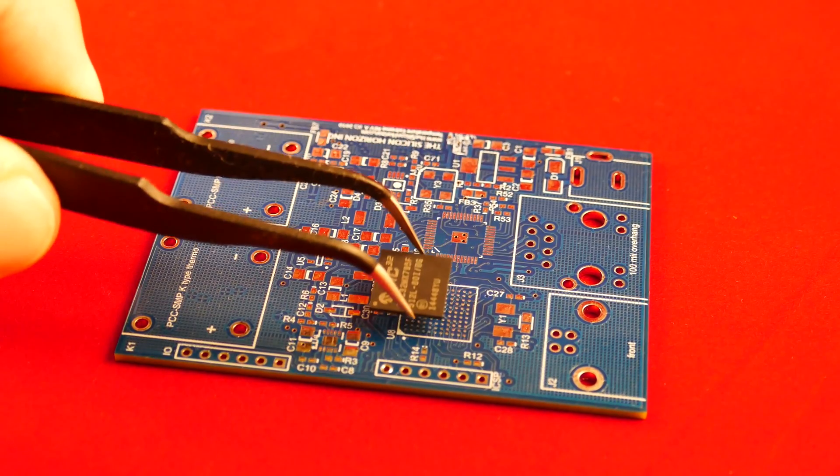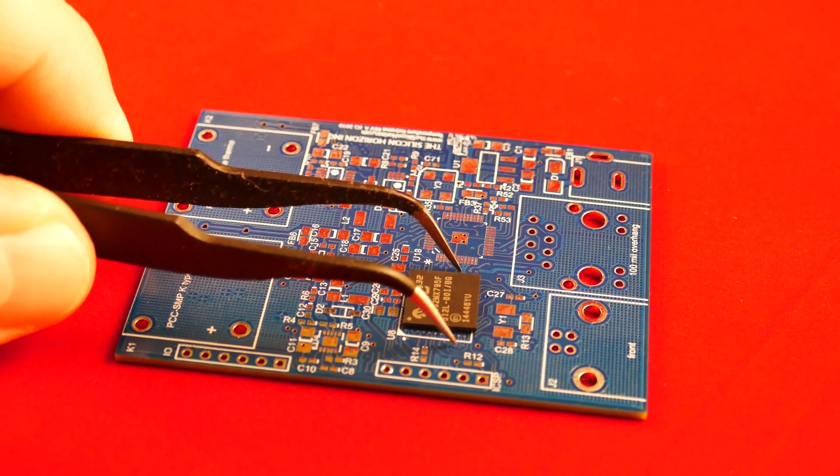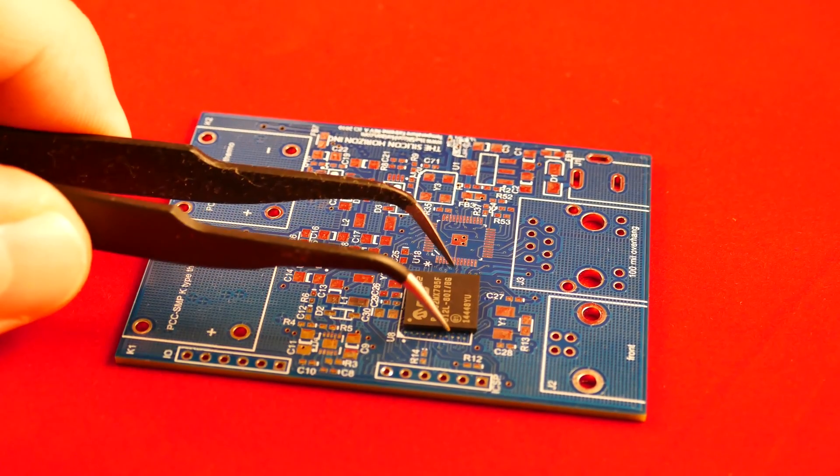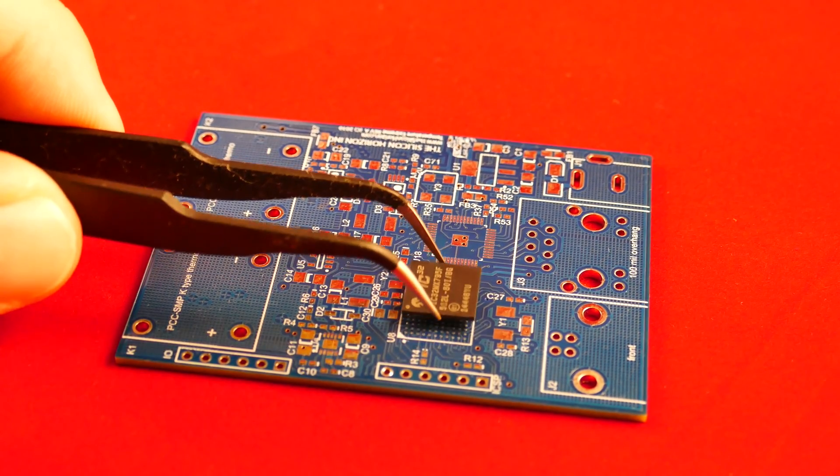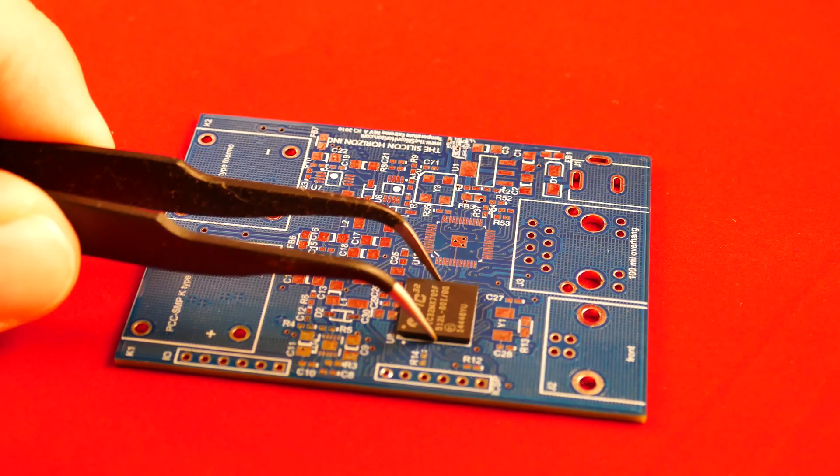For BGA placement, we will use a visual method to get it pretty close and let the surface tension pull the BGA into place. Use the silkscreen as a first reference.